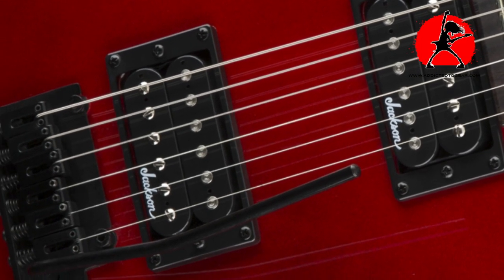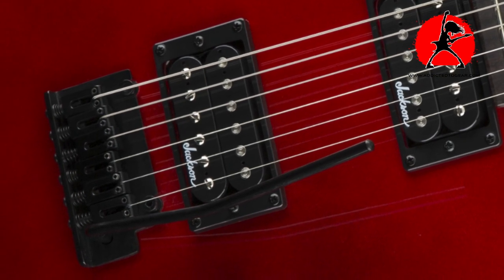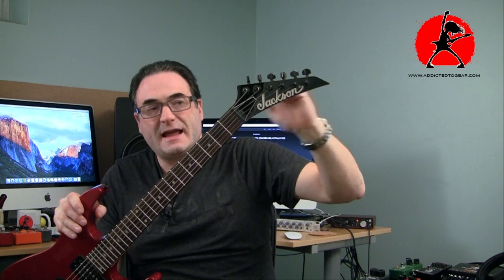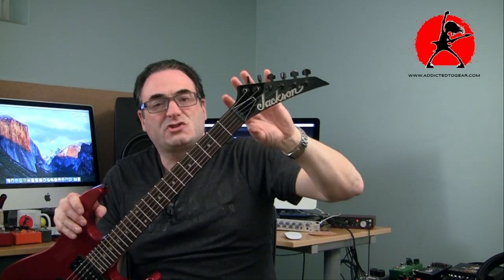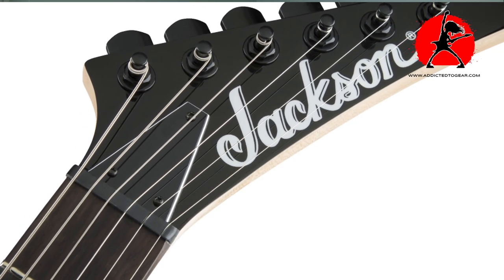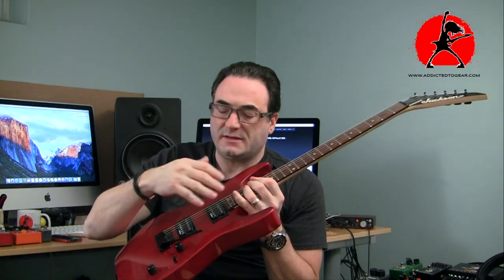These lower-end models don't have that feature. The bridge is basically a simple Strat style bridge with six saddles, nothing crazy, and the nut is a typical regular nut — so there's nothing locking down the strings. Because of the angle of the headstock, the strings have a very steep, aggressive break angle at the nut, and because of that break angle the strings tend to bind when you're bending or using the tremolo, and they don't come back to pitch very easily.